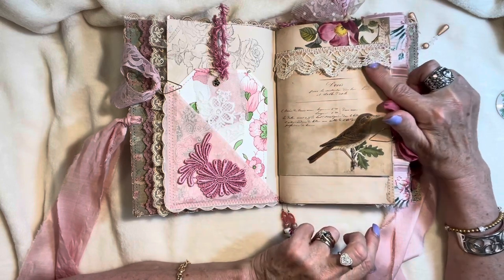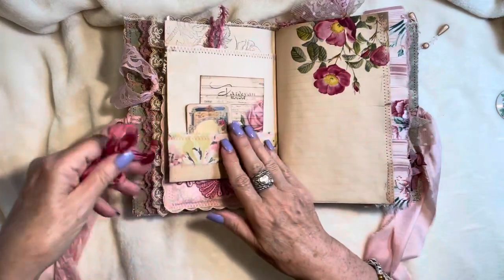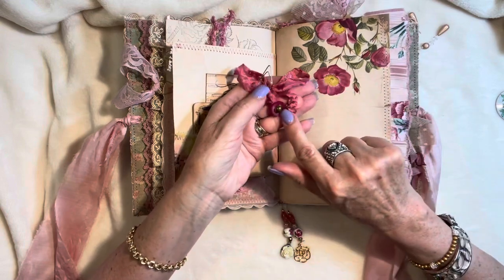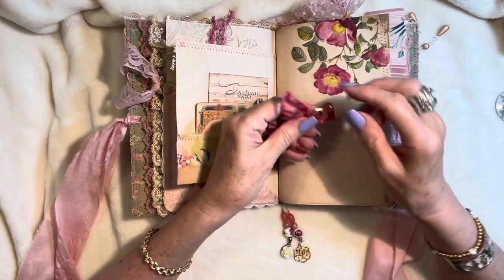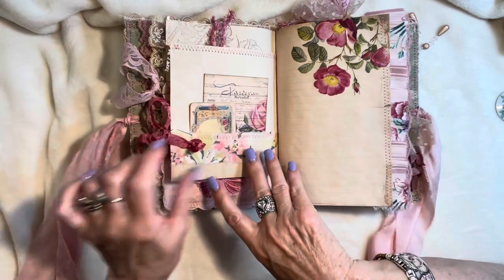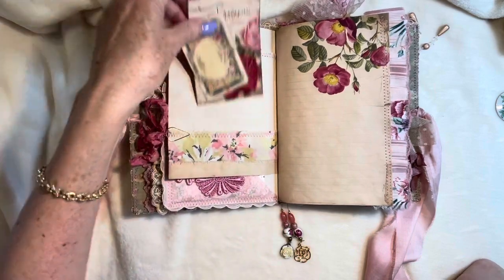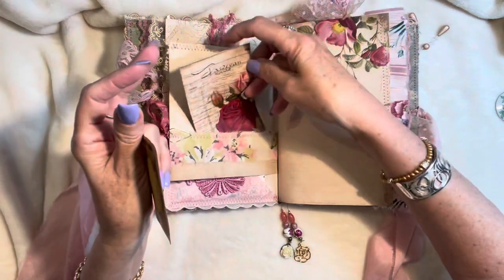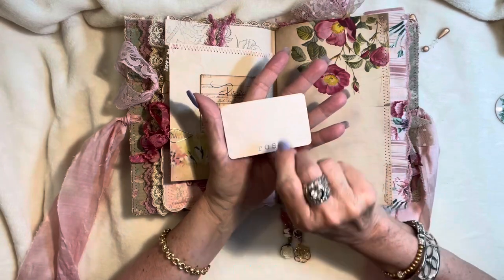Some vintage lace here, gorgeous, just so beautiful. And I just tied on this paper clip some vintage buttons — this one has a gold insert in the center, and this one is just a beautiful pink rose-colored button, antique or vintage. That just hangs off the side sweetly. Some vintage fabric here. This is a booklet that I've stamped on the inside with a rose for some extra journaling space, and a tiny tag with the word rose stamped on the back.